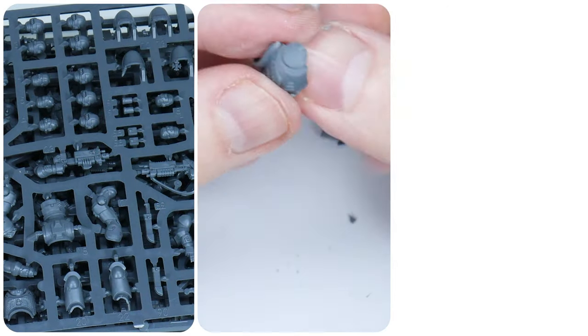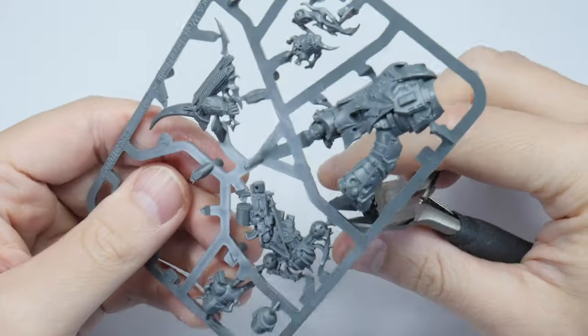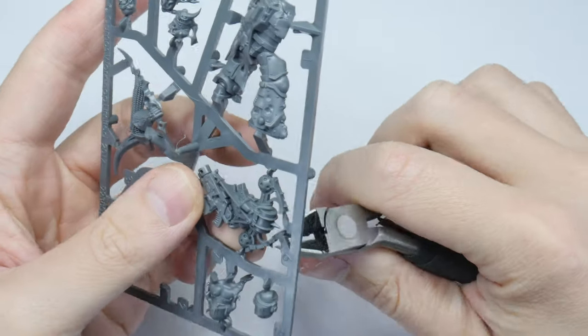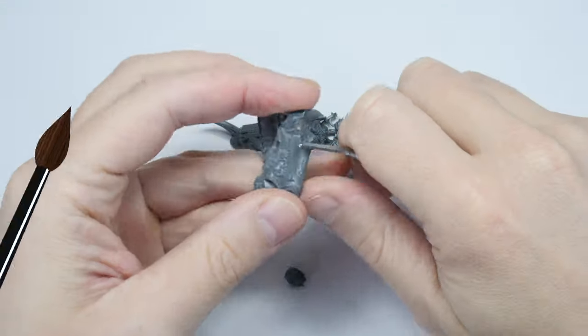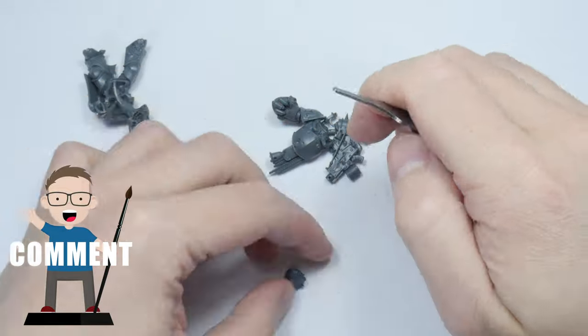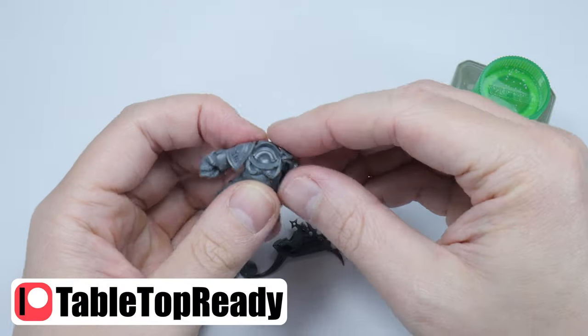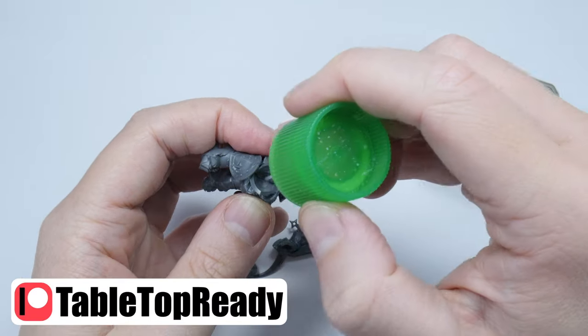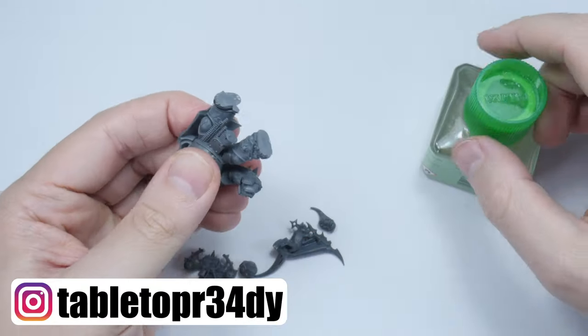If you want to know how I get my miniatures ready for painting, make sure to go watch the tutorial I made showing you how. I'll also put the brushes and paints I use in this tutorial in the description below, as well as putting them on the screen when I use them. If you enjoy my content please give this video a like and let me know in the comments below, and if you want to help support what I do I have a Patreon, which I'll also link in the description. I really appreciate any help and support and it goes a long way to growing the channel and allows me to keep improving the content I create for you.